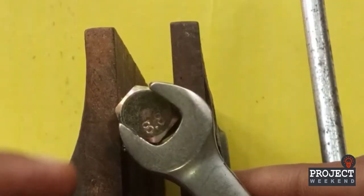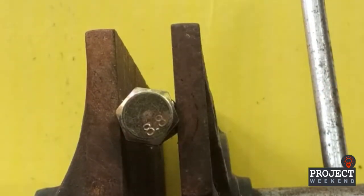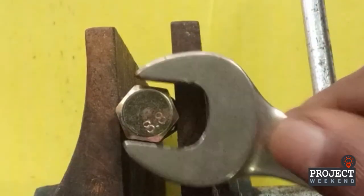Number 3. If you have a proper wrench for the nut, you can also use a screw-type bolt to fill the space between the nut and the wrench space.